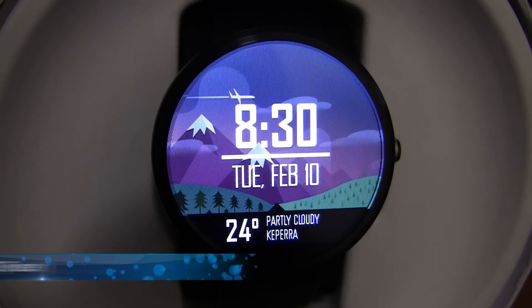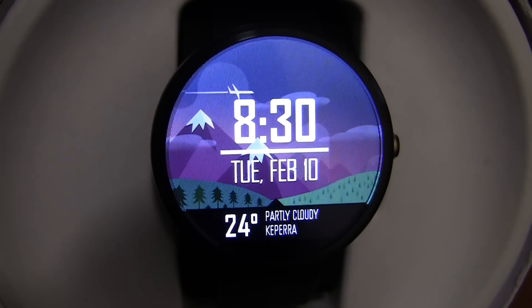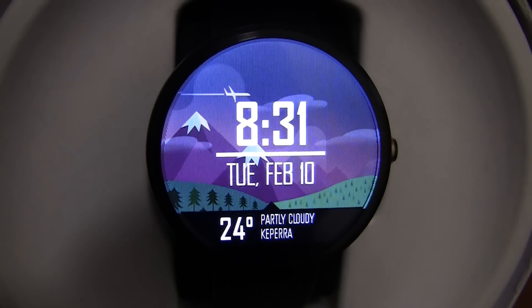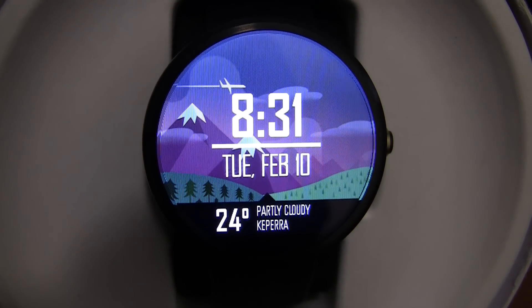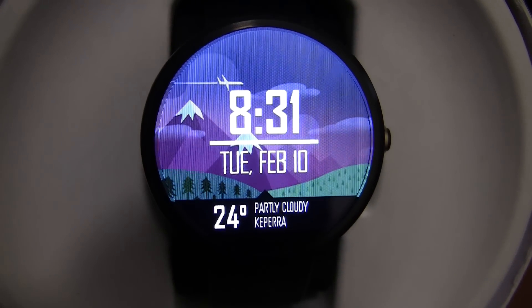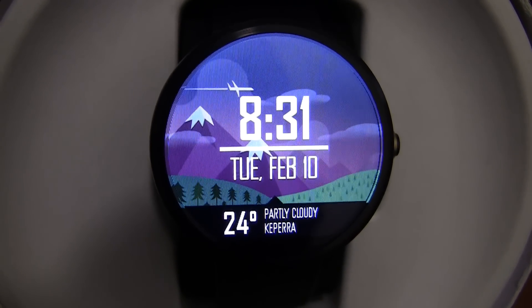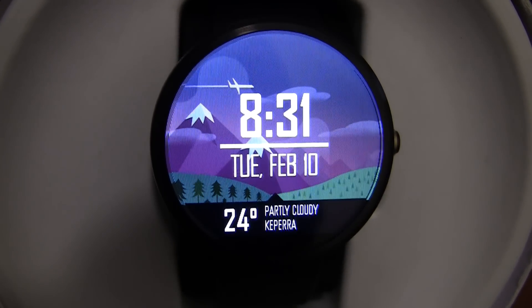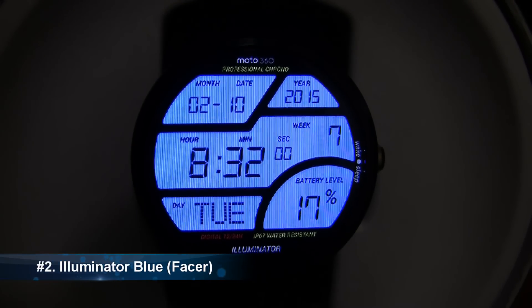At number 3 we have Now version 2. I quite like the design of this watch face — it is more of a modern design. I believe that the background picture changes based on the weather. It is currently 8:30, Tuesday February 10th, so it basically gives you all of the essential information: the time, the day and the date, as well as the weather — currently 24 degrees Celsius, partly cloudy in Capella, which is where I am. So if you are wanting a more modern watch face which you can quickly glance at and work out the time without having to work out where the analog dials are, I definitely recommend downloading this watch face.